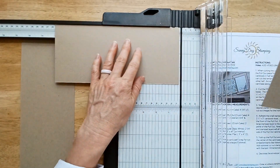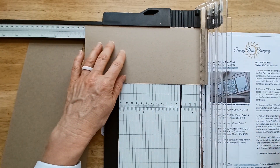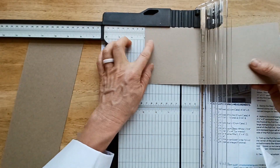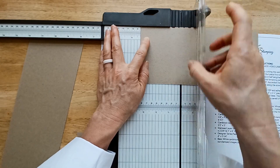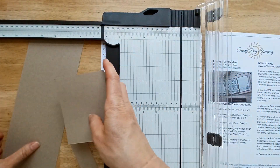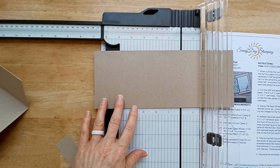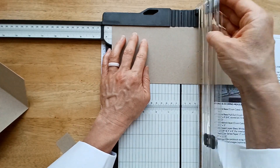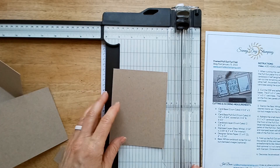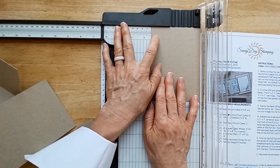And then we're going to score that at three and a quarter and six and a half. So this is going to be that folded section in the front. Now you can take this other half and finish cutting out the rest of your pieces. We're going to cut this at five and a half — the measurement is five and a half by four and a quarter, but we already cut it at four and a quarter, so you don't have to do that part. And this last piece is two and a half by three inches.